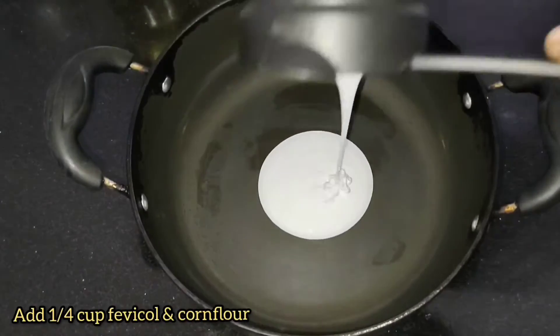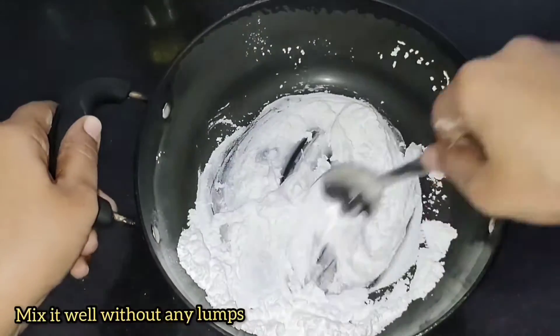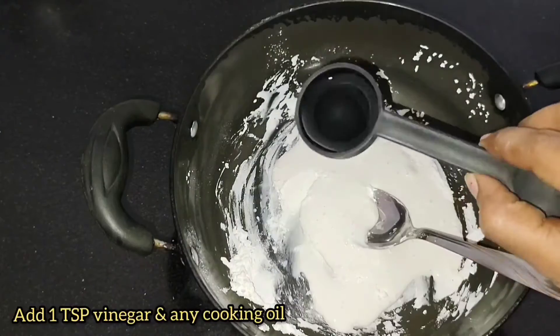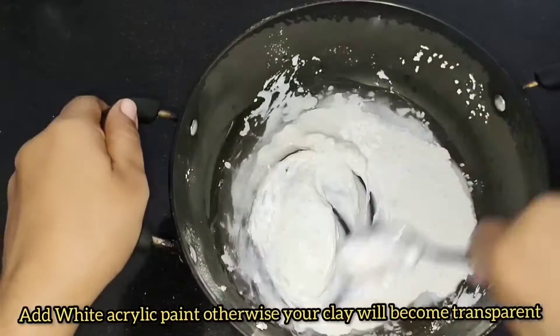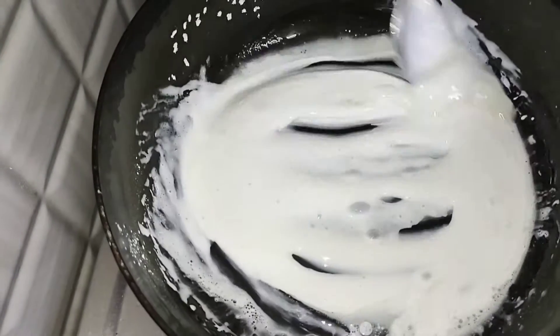In a non-stick pan, take 1/4 cup corn flour and 1/4 cup fevicol. 1 teaspoon cooking oil, 1 teaspoon vinegar or lemon juice, and 1 teaspoon white acrylic color.